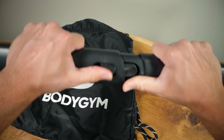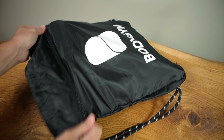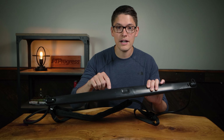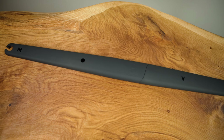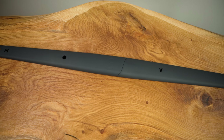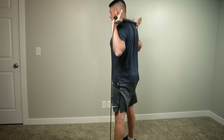The bar can disassemble by pressing the center button and pulling apart so that it can fit in the storage bag that comes with this unit. The biggest difference with the Body Gym versus regular resistance bands is how it uses this patented center bar as a point of leverage, allowing you to do quite a few different exercises than you could with a simple resistance band.